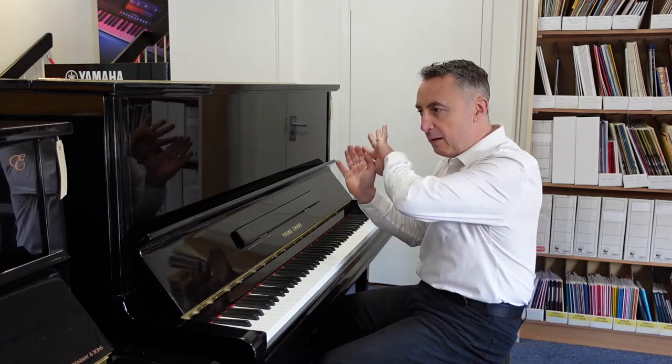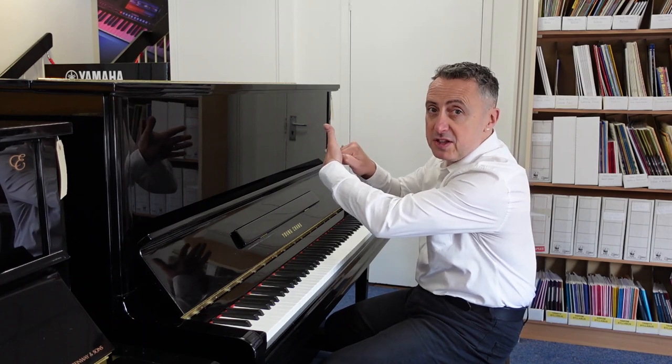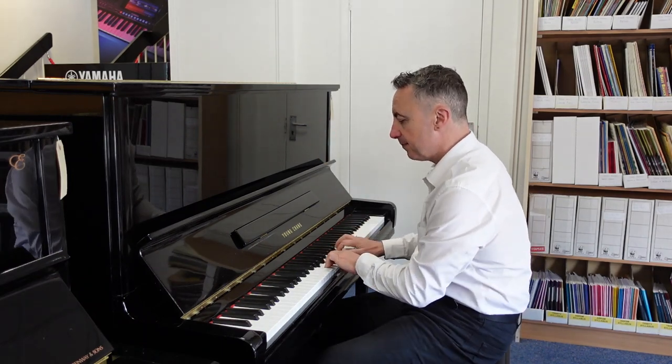Now it's got three pedals. The middle pedal is what they call a practice pedal or a celestial pedal. You pop that down, pop it to the left, and what that does is it puts a felt in between the hammers and the strings, so that you get a quieter sound for practice — like that.